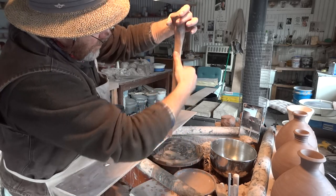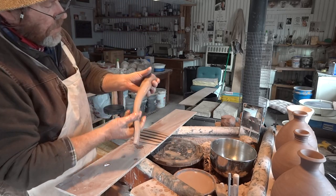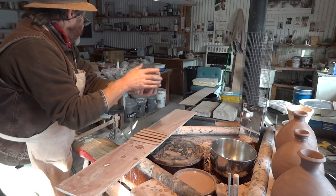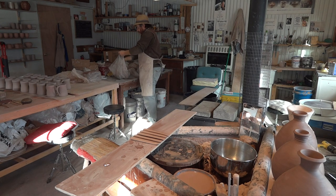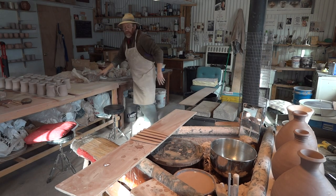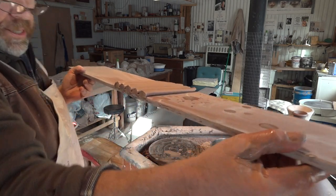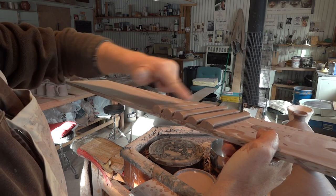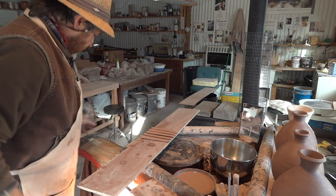I only need three but I'm pulling five. There they are. Now you can put the clay away — wrap it up. Keep your clay wrapped up. And look at the ends here — you see how they're chopped off? Nice, at right angles to the length, nicely and cleanly cut off. That's what we need.